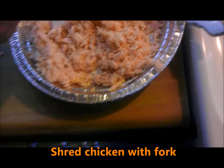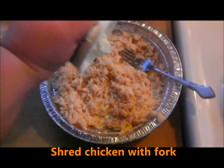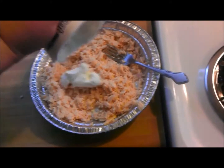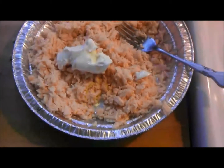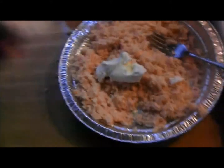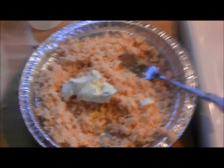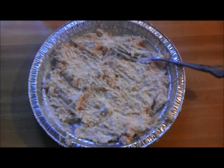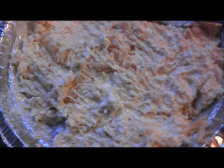I'll take the cream cheese and get it in here using the spoon. There's a little bit left in the container — scrape it out and smash it up with all the chicken using a fork. Melt your cream cheese for 20 seconds, scrape it all out, put it in there. All right — this is the cream cheese and chicken all mixed up in the pan.